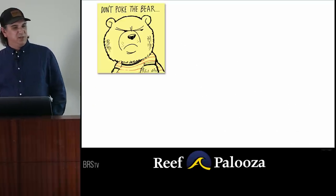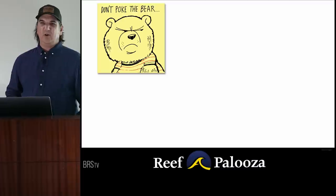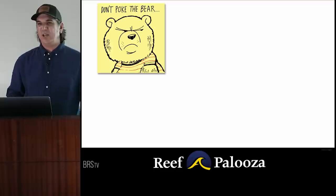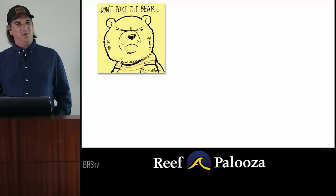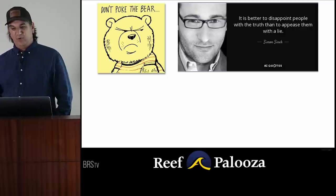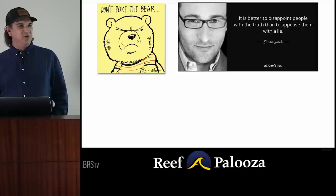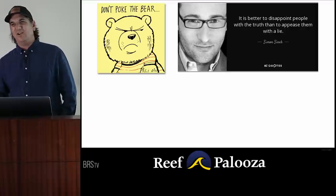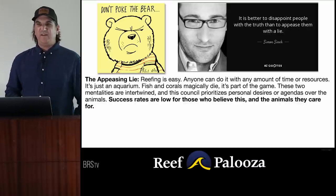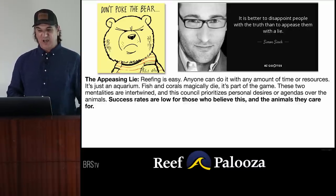I always start these things with 'don't poke the bear.' Today I'm going to poke the bear harder than I ever have, because this is the environment where we get honest with each other. We tell each other what needs to be heard, because it's better to disappoint people with the truth than to appease them with a lie. The appeasing lie is: reefing is easy, anyone can do it with any amount of time or resources, it's just an aquarium.